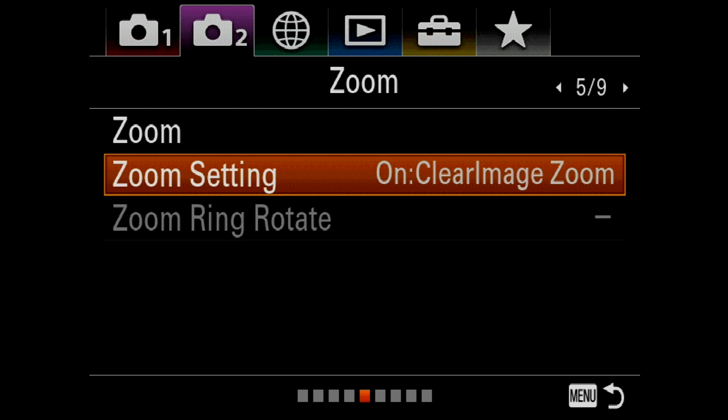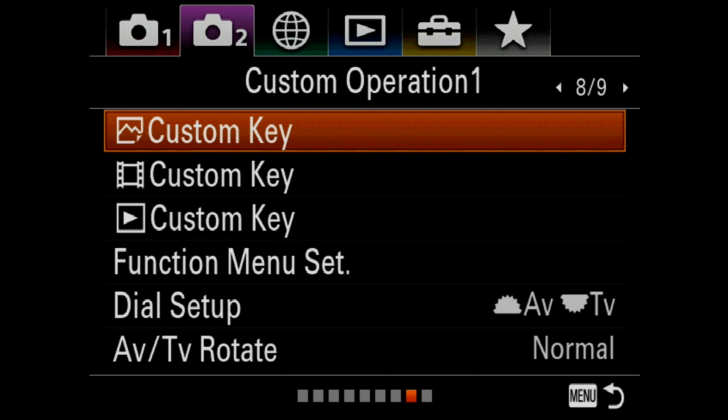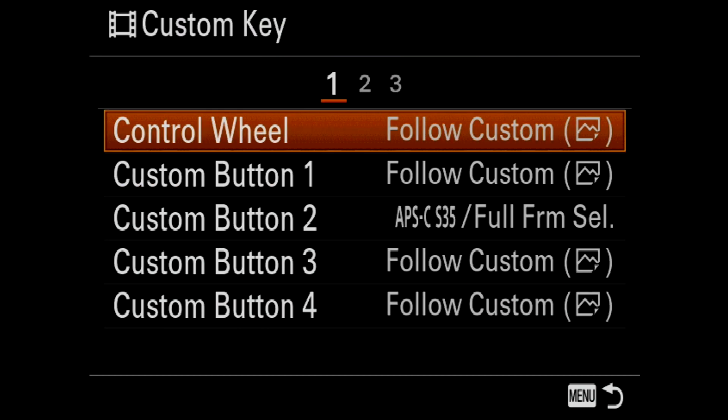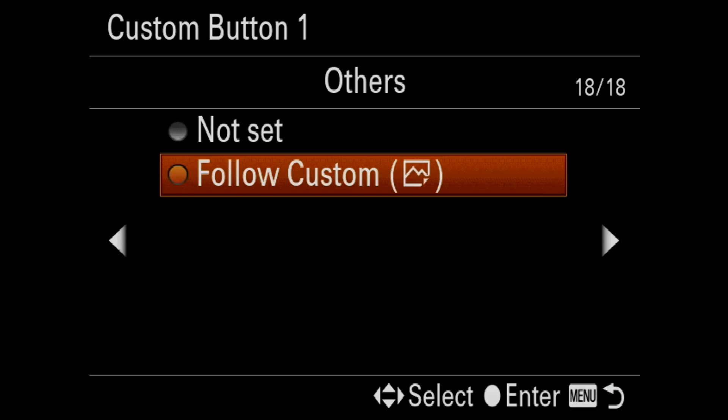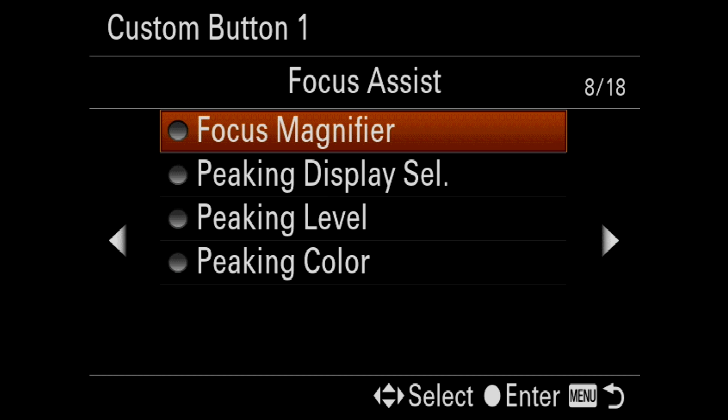Now I am going to assign mine to a custom key. I'm going to select over to page 8 — specifically working in movie mode — then hit down to custom key for movies and assign it to custom button 1, though you could assign yours to whatever button you desire. I'll select over to page 12 and turn it on to zoom.